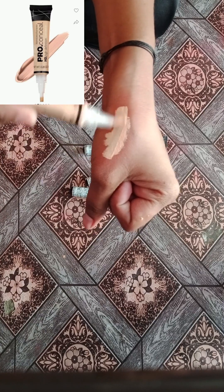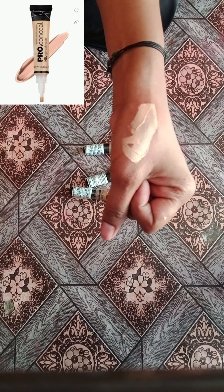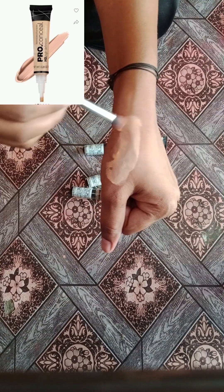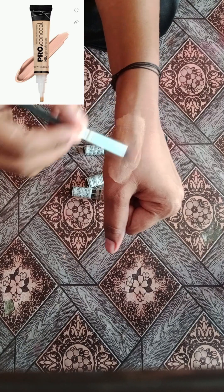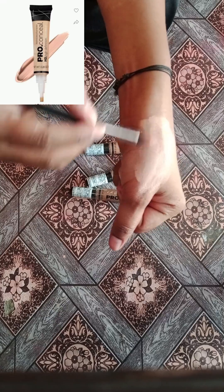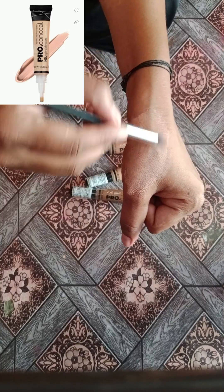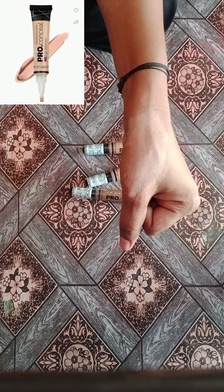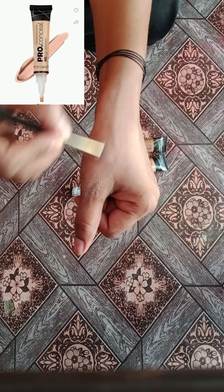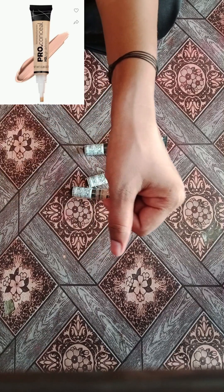After this concealer, it has a good texture — really smooth and very lightweight. It's a good concealer. Look at the orange concealer — it looks good, and the final look is like this.